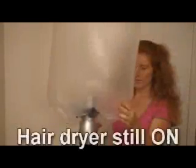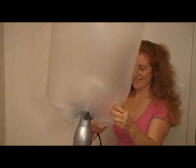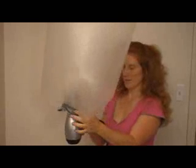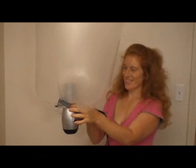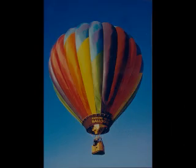Once we have air inside the bag, continue to heat the air inside to get it as hot as the hair dryer can possibly get it. Even though the hot air balloon looks ready to go, make sure you get that air inside as hot as it can possibly be. When you're ready, release the bag and shut off the hair dryer at the same time, and the balloon should float up to the ceiling. Go ahead and give that a try!